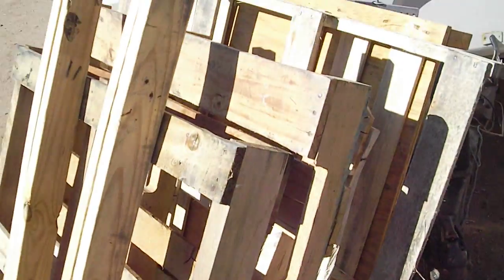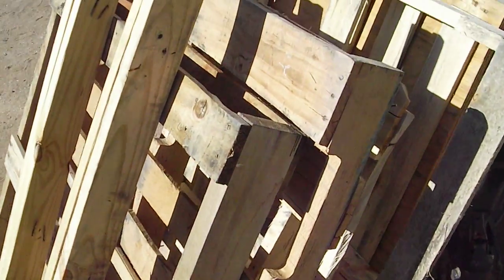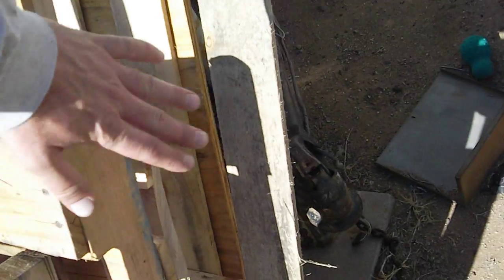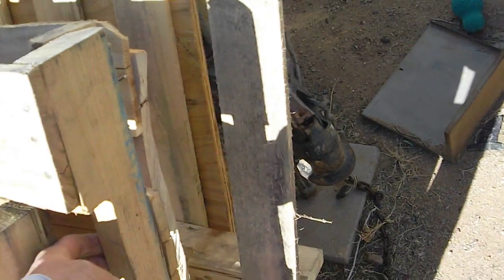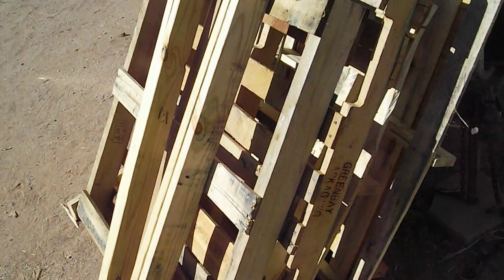The only thing I can recommend: if you find pallets with good pickets but the sides have fork pockets, just reverse them back on each other so the pockets aren't on the same side — that should strengthen it. You can use nails or screws; I'd recommend screws just so they last longer.